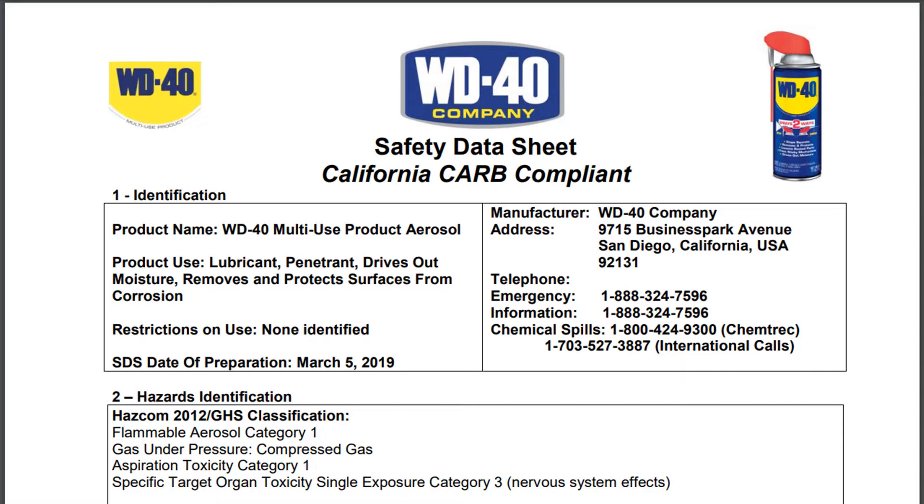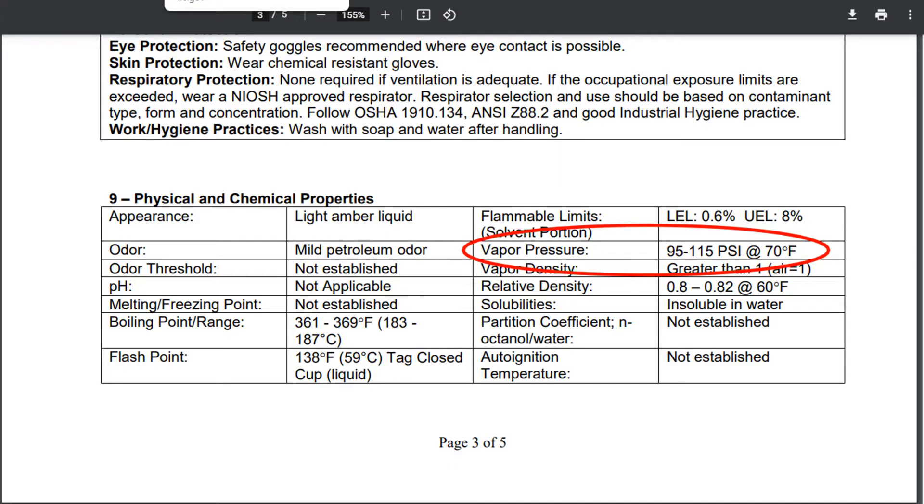You may be wondering how do I know how much air pressure to put in it. I checked the material safety data sheet for the WD-40 and it says that the cans are pressurized to 95 to 115 psi. Just to be safe, I'm going to set my compressor to 80 so that I don't risk over-pressurizing the can.